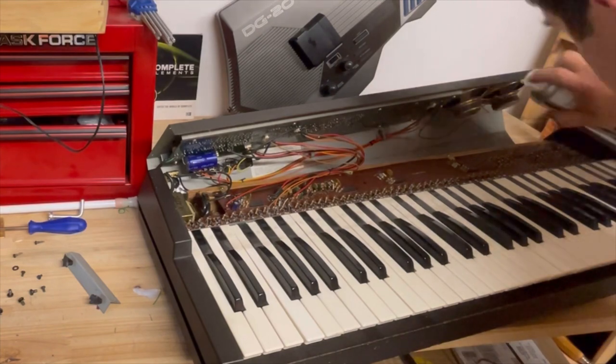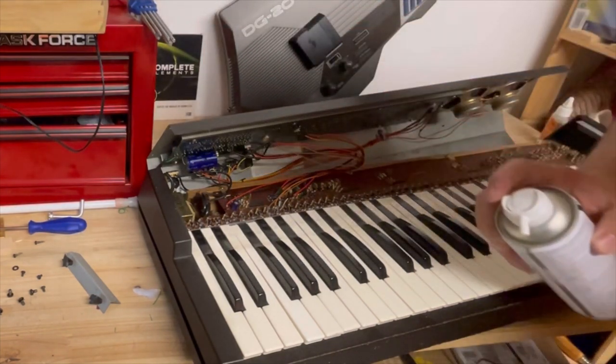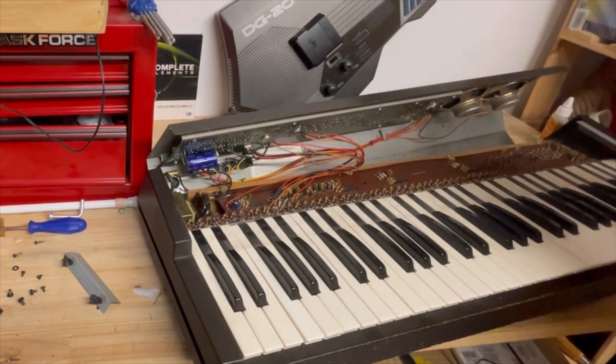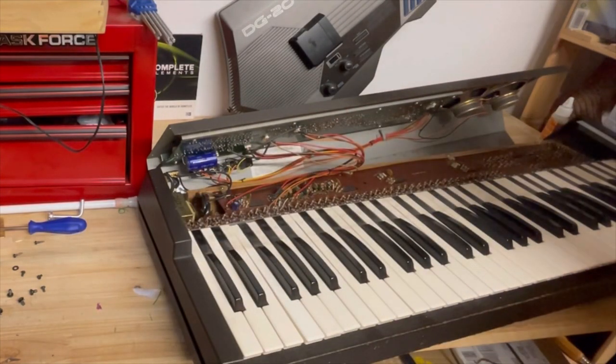I'm also going to clean out the board to make sure that after all these years — I think this is about 45 years — I don't know if it's been opened in the past, but I want to make sure we're getting all the dust out. I'll clean it up further with some Windex and make sure we're not doing anything too bad here.